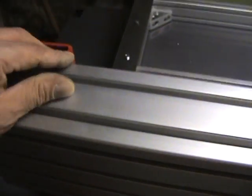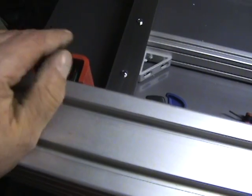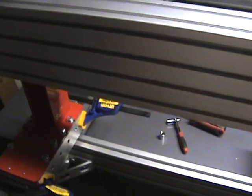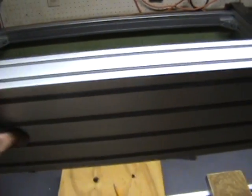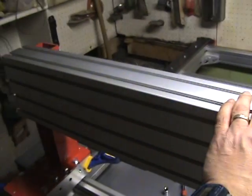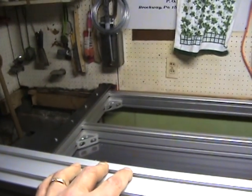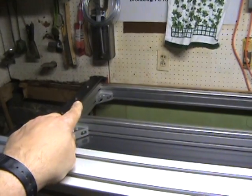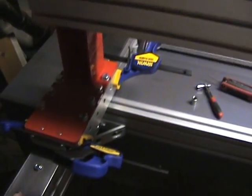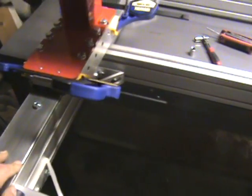I proceeded to do the same on this side — pushed the gantry riser back a little while it's still sitting on here, got the bolts fed through, and then tightened them up. Then I pushed the whole gantry assembly back. It was a little bit out of square, but I pushed it all the way back and worked my way forward tightening all the bolts. The rails on this side are now completely secure.